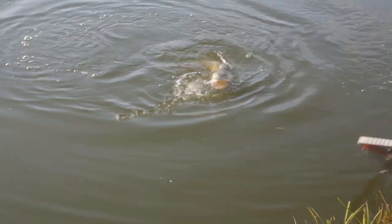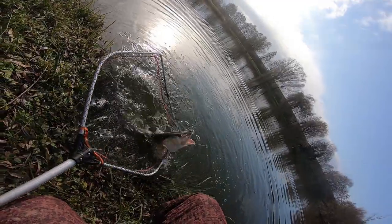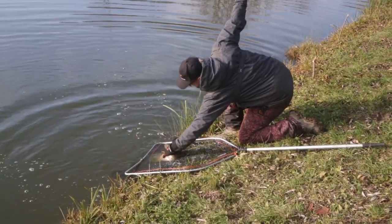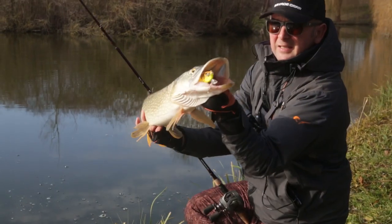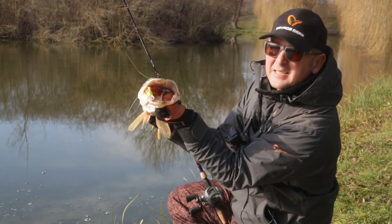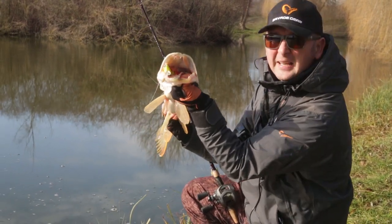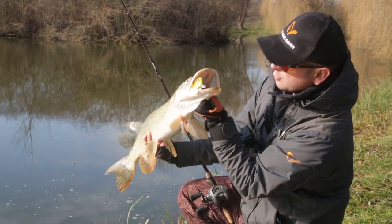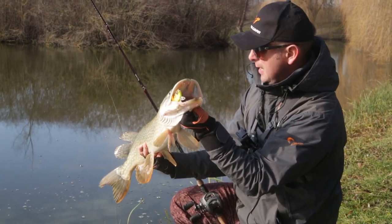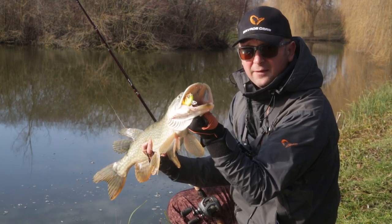Stop and go, baby. Stop and go retrieve, baby. The slack on the line will usually allow the fish to eat a bait like this. Foreplay V2, 16.5 cm, and a nice winter pike that ate the lure perfectly. So this is the situation when you really need to have a good set of pliers.